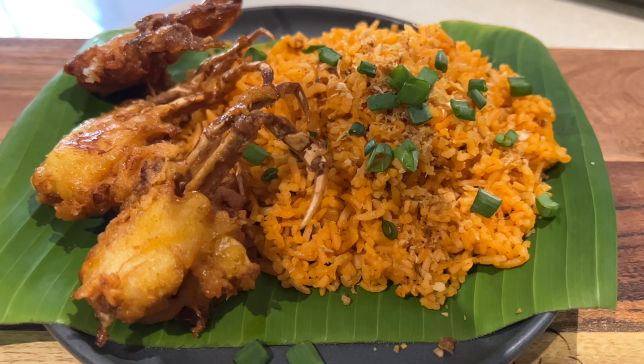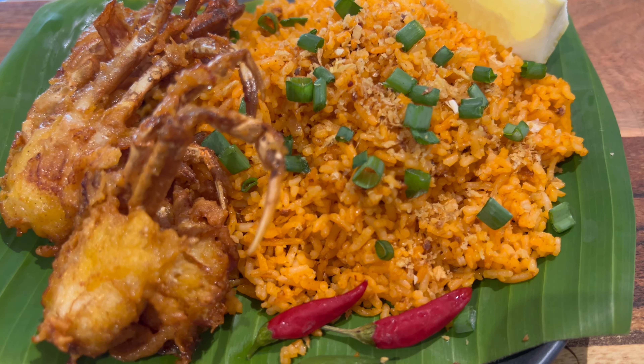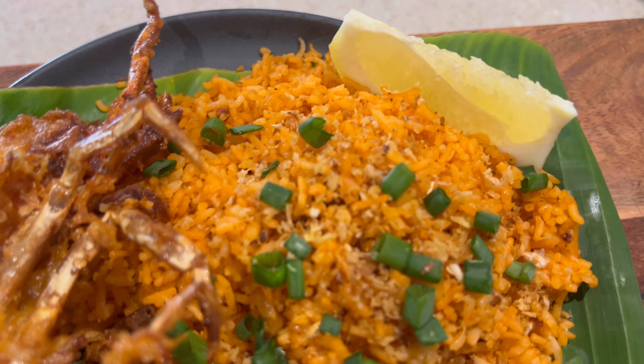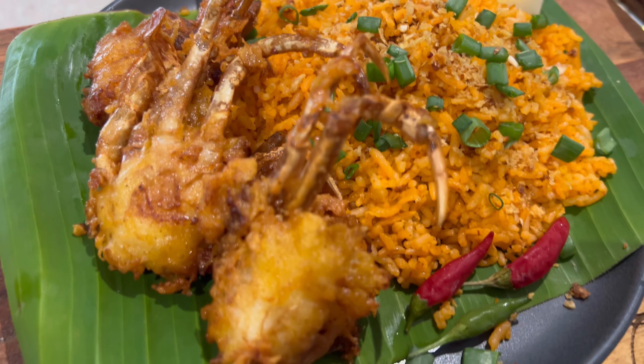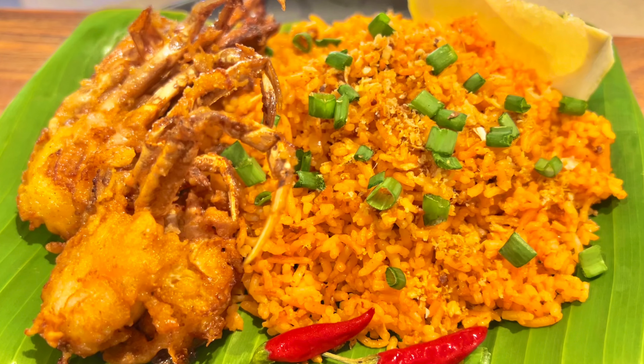If soft shell crabs are not available in your area, you can serve this with other side dishes like nilasing na hipon, grilled pusit, or pritong tilapia — be as resourceful and creative as you want. You can also pair it with pork barbecue, grilled liyempo, or lechon Cebu. Very yummy!